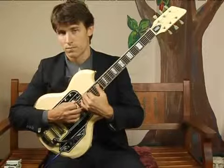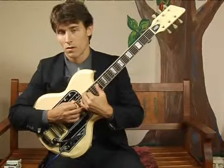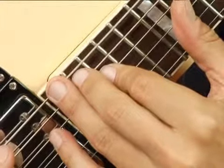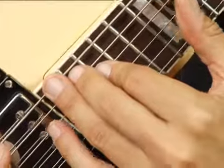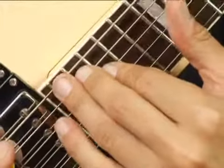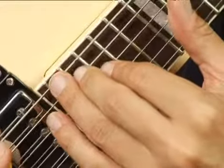To play E augmented in second inversion on the bottom set of strings one octave higher, place your ring finger on the 20th fret on the bottom string.